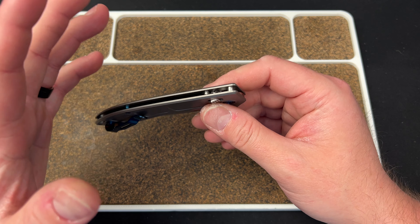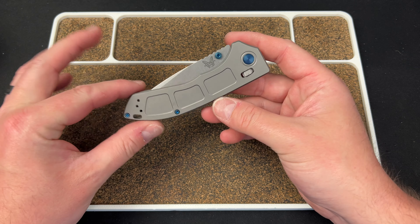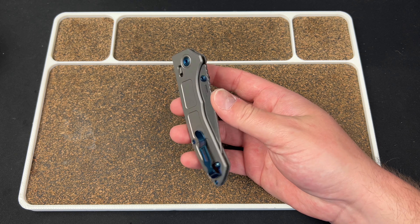I don't know exactly how it works, and it clearly does not give you the best spring tension. But I've kind of figured out how to deploy this reliably, and that makes me like the knife more. It's got the classic blue accents.